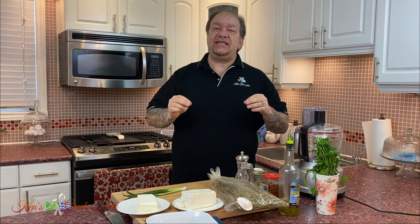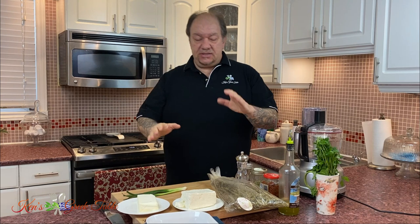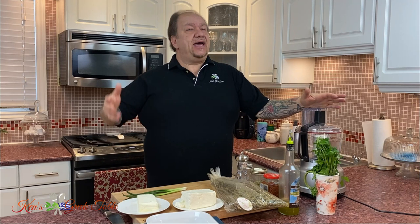Today I want to show you one of the most delicious and absolute easiest warm feta dip recipes. Literally there's nothing to this — just a matter of throwing everything into a food processor, baking it off, and Bobby's your uncle. First things first, we're going to preheat our oven to 400 degrees Fahrenheit or about 200 degrees Celsius. Get that off and going.